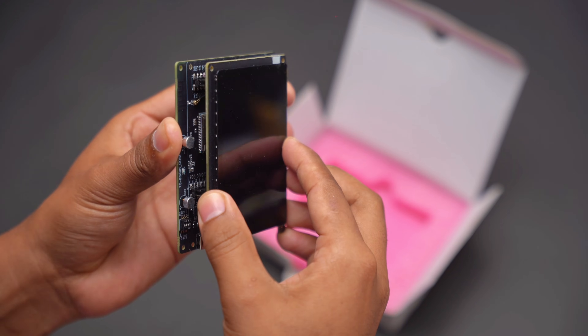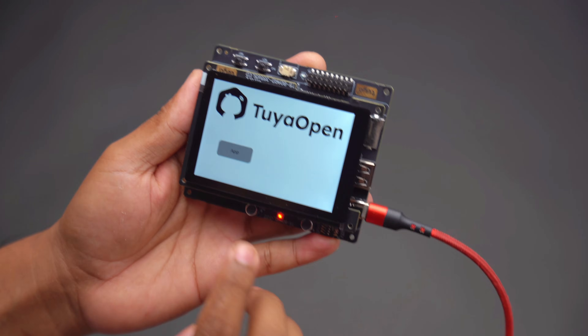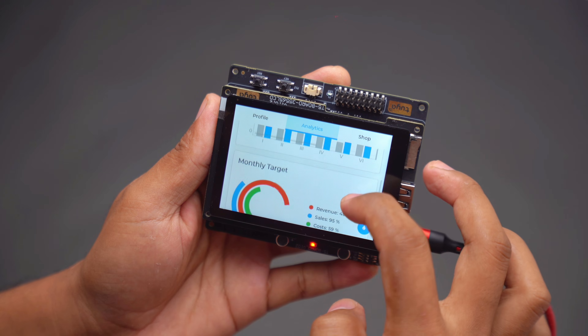Now let's assemble the T5 board with the display. After connecting everything, you can see the preloaded UI running on the screen. It already has some demo pages and basic display features, which confirms that our hardware is working perfectly.